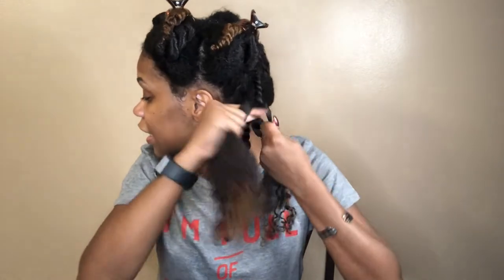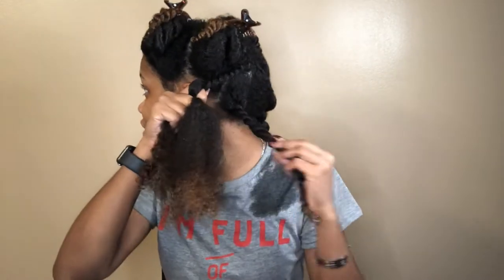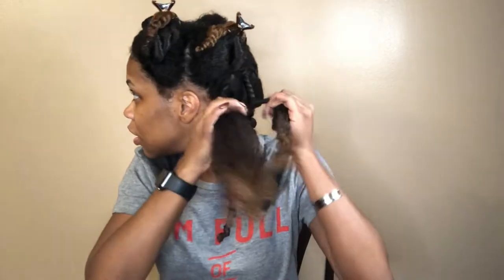I like to try to keep the twist tight because as you can see, once you let go it loosens up some. This is what my first two twists are looking like. I'm going to twist the rest of my head and I'll be back when all the twists are in.